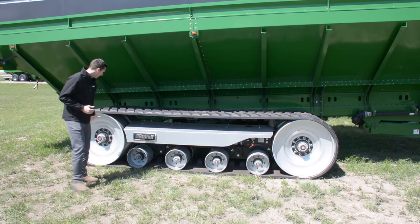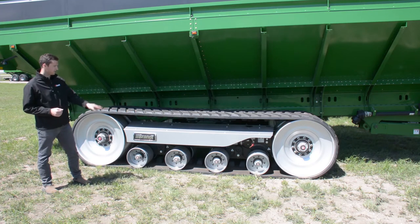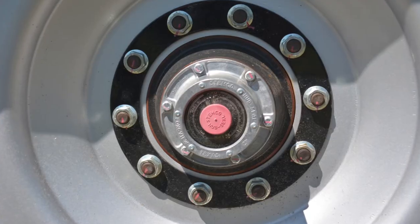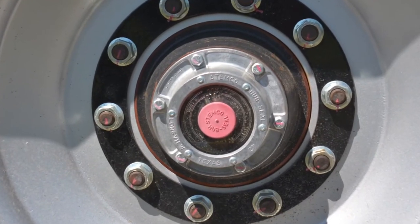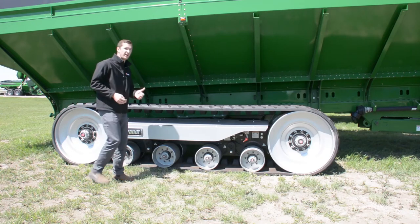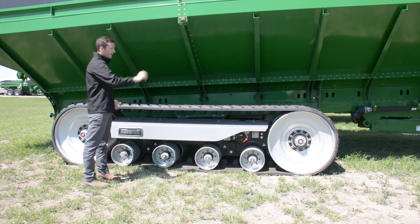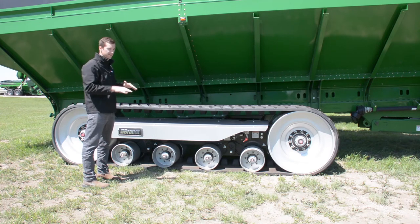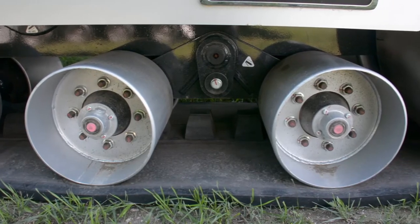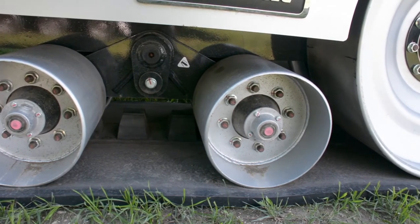We also have oil bath hubs with sight glasses for our idlers and bogey wheels, making it very easy for an operator in the morning to walk by and visually confirm that there's enough lubricant in each of these hubs. To ensure maximum ground contact in all types of field conditions, the Brandt track system articulates around the main pivot point essentially infinitely. It also articulates 30 degrees front and back at each of the bogey pivots to ensure the machine very effectively follows the ground, providing a smooth ride and consistent ground pressure.